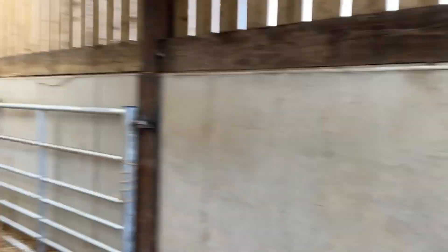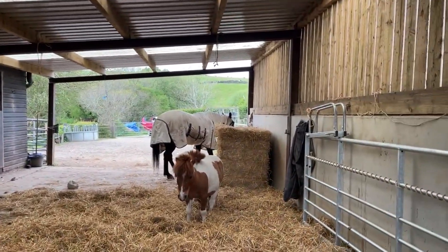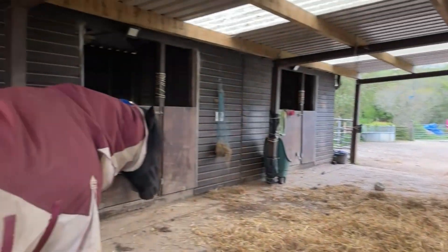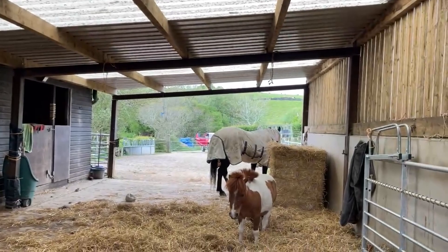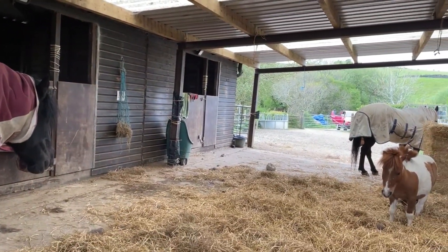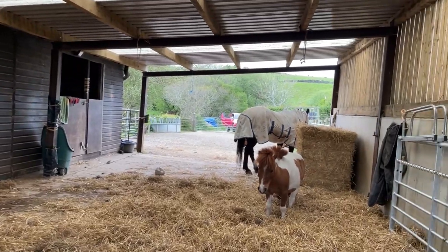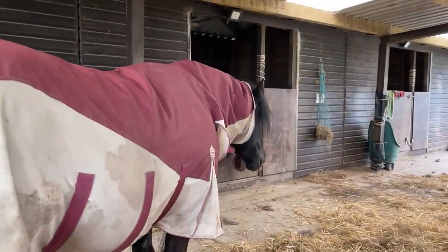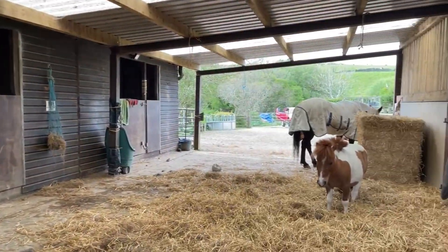This is the feeding station. They have the straw there which they eat if they're hungry, and I have three hay nets. Chief's just finishing off one — they've been there since six this morning and it's half past three now, so they've still got a bit left. There are bits on the floor too that they can clear up. They're just snoodling here, having a lazy moment.